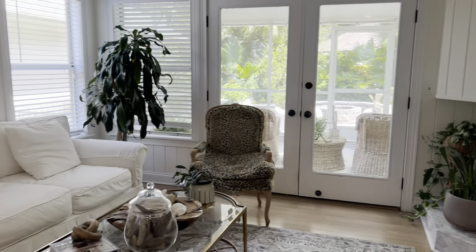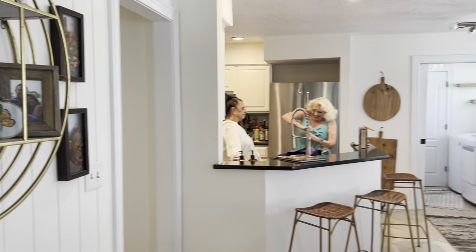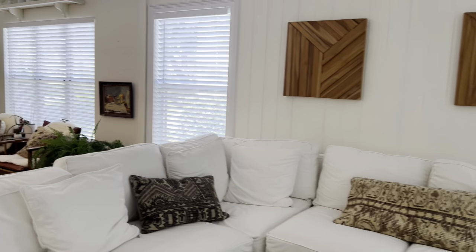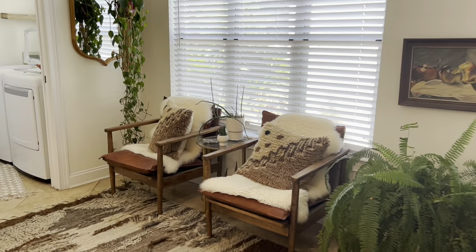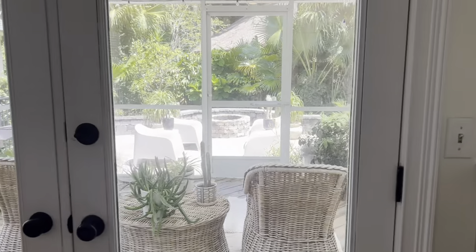I am going to do a video tour of Isa's lovely home at some point — it's so beautiful, very California chic.